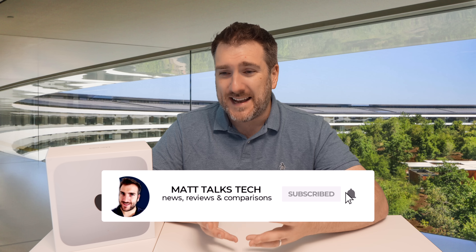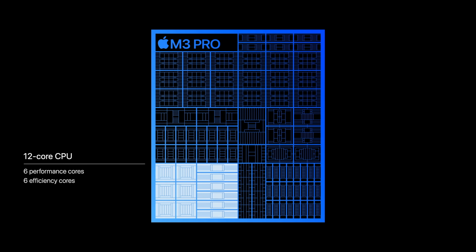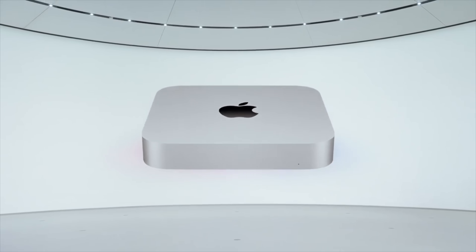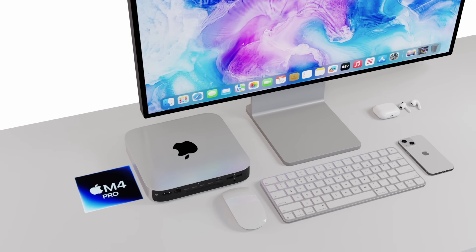For the M4 Pro, it will obviously be more powerful than both the M2 Pro and M3 Pro. However, it's really hard to guess the core count because in the last generation the M3 Pro stirred things up — Apple just adds efficiency or performance cores wherever they like. Unfortunately there are no leaks yet on the M4 Pro core count, but it will be more powerful and probably more efficient than the M3 Pro.